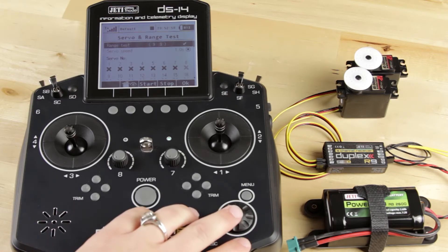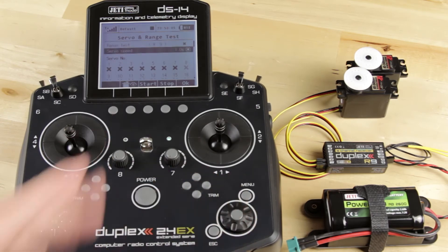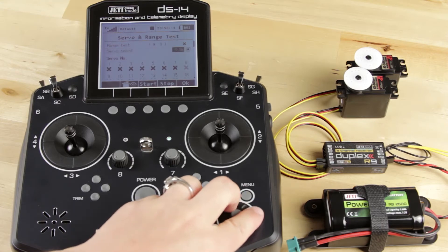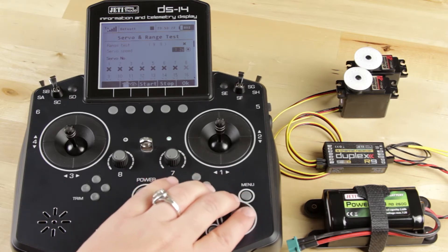When you're done, just hit out of that — the X stops it. Then you can go down to servo speed. This allows you to change the speed it takes for your servo to go from one end point to the other. You can put it below one second or above one second, whatever you want. We're going to go ahead and leave it at one second.